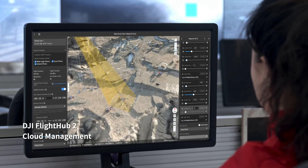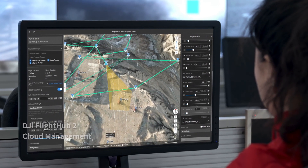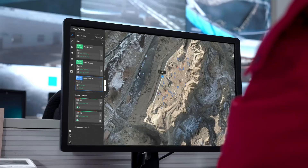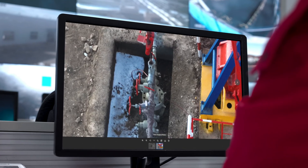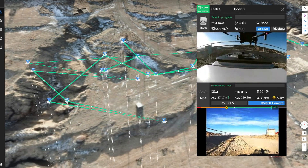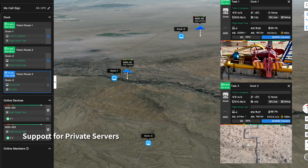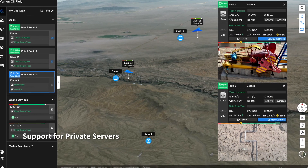Plan and perform remote missions through the DJI Flight Hub 2 cloud platform. The drone can take off, execute the assigned tasks, and automatically upload media files. Check on drones, docks, and mission status in real time from your web browser to efficiently manage your grid of docks and achieve a truly remote work experience.